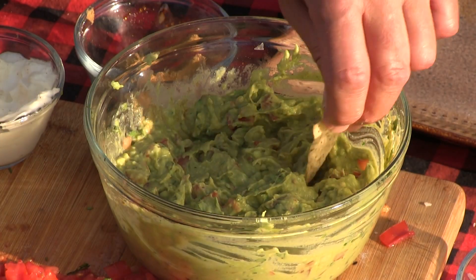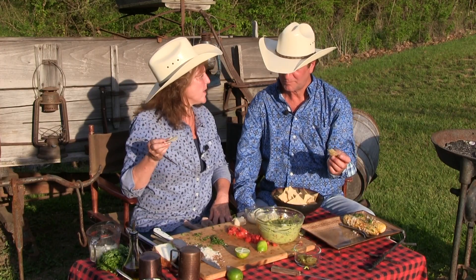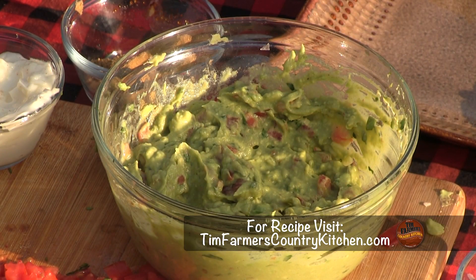How is it? Oh, yum. That's good without mayonnaise. You're right, that's really good. Wow, so it's good and healthy. And just like that, Ms. Farmer, we've got guacamole. Yes, we do. Mmm.